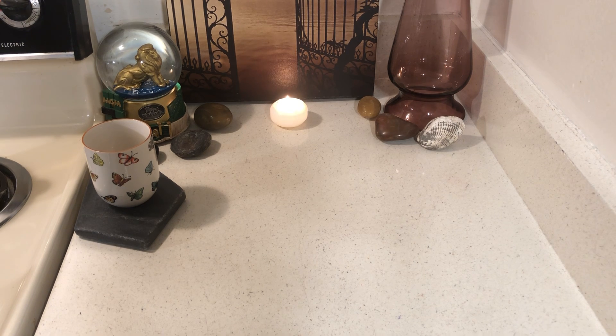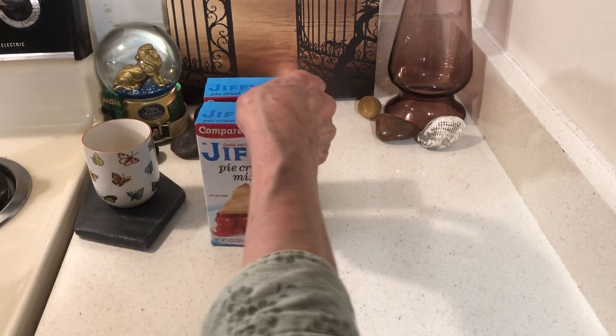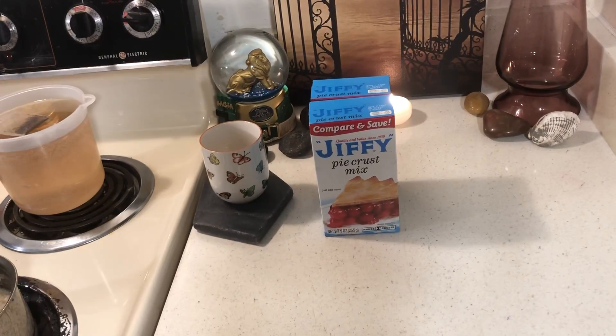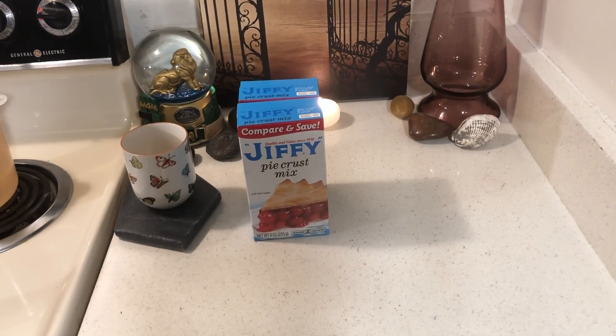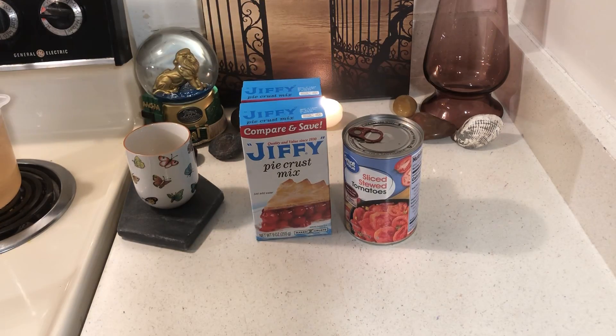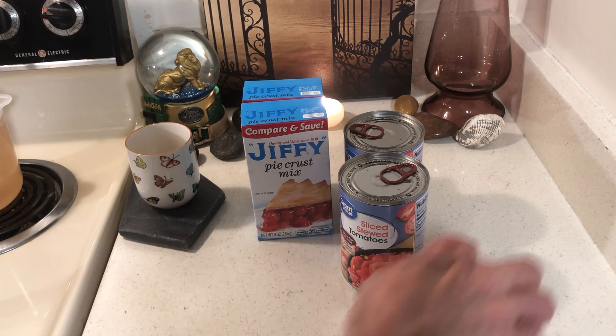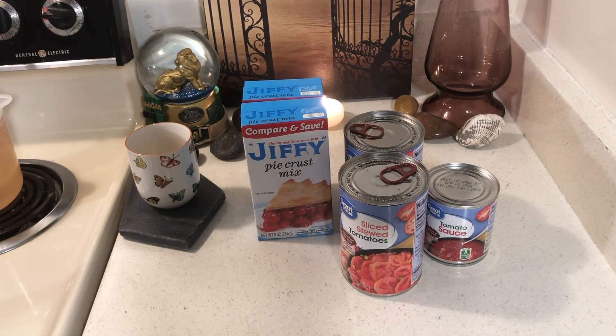I think the best approach is no panic buying — just buy a few things here and there. So I bought two pie crusts, they were about 64 cents. Only In My Dream said she had a hard time finding them, and you can use your canned fruit to make pies. Then I bought two cans of stewed tomatoes — there's a little bit of extra nutrition in stewed tomatoes as opposed to regular tomatoes. I also bought four cans of tomato sauce.